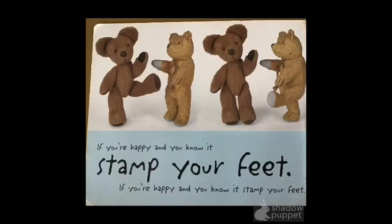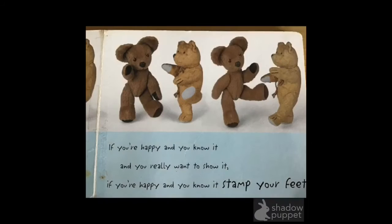What's next? We stamp our feet. Stand up and stamp your feet. Here we go. If you're happy and you know it, stamp your feet. If you're happy and you know it, stamp your feet. If you're happy and you know it, and you really want to show it. If you're happy and you know it, stamp your feet.